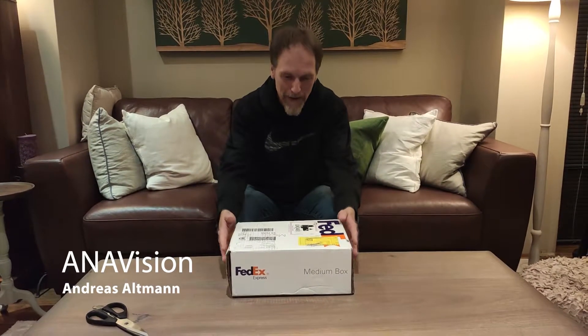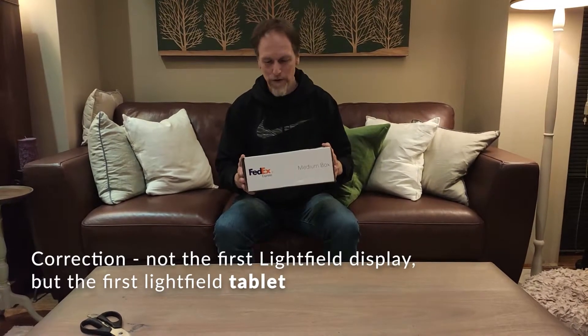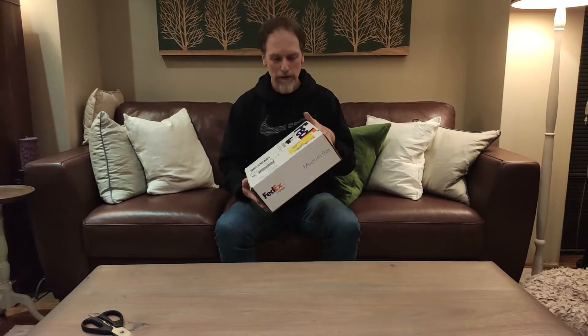Hi, my name is Andreas from ANA Vision. And look what I have here — a Lume Pad that has arrived. A Lume Pad is one of the first light field displays on the market. In fact, they claim this to be the first light field display. I'm going to unpack it and see what our first impressions of this are.